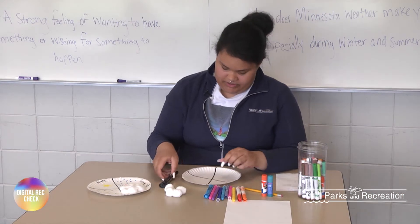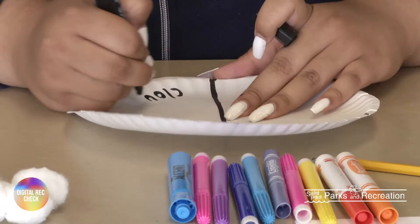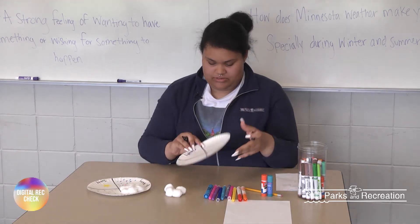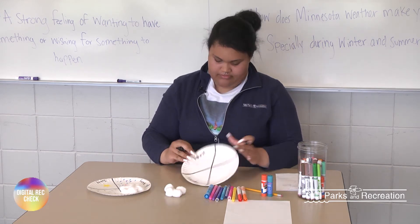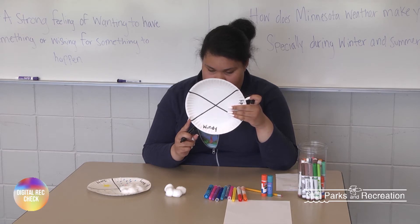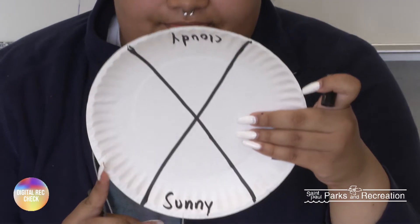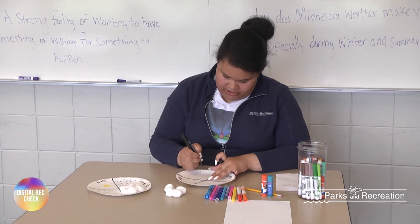So for our first section we're going to put cloudy. And then for our next one we're going to put windy. And then we're going to put sunny. And then we're going to put rainy.